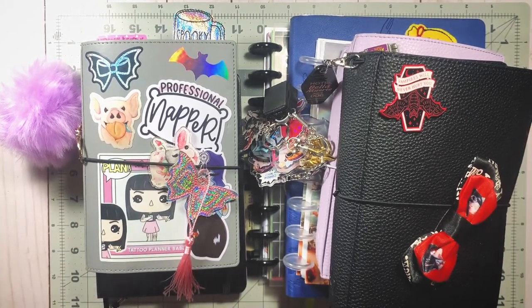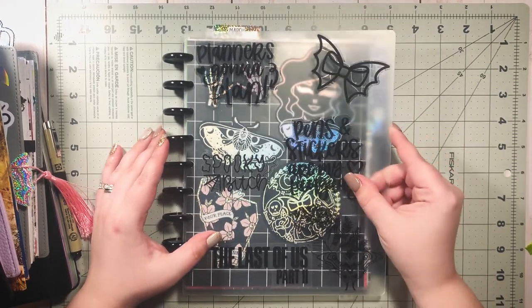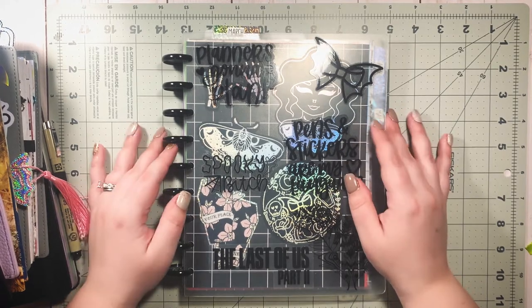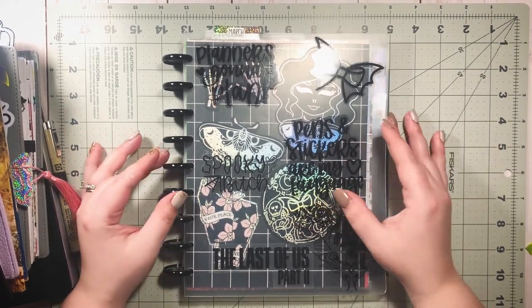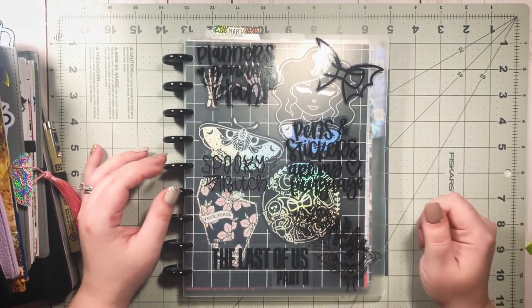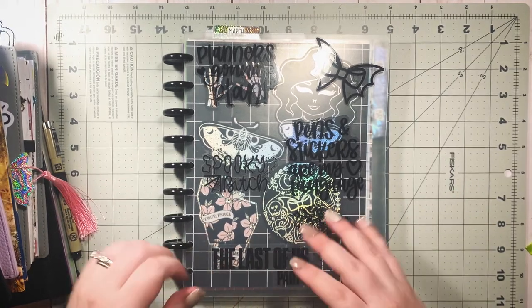First of all, this is my favorite — my kind of home base, my catch-all planner. This is a classic happy planner size but it's not a happy planner; it is just a completely custom disc-bound planner that I made.